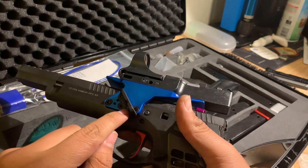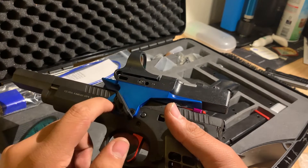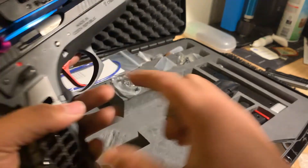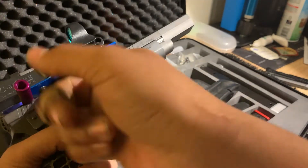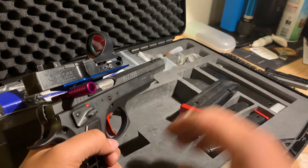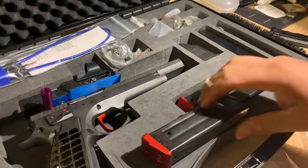Apparently the screws also go through into the frame as well, providing even more stability for the optic mount. If you've ever seen videos of an open gun shooting in slow motion, you'll know that the optic actually moves a lot under all that recoil.